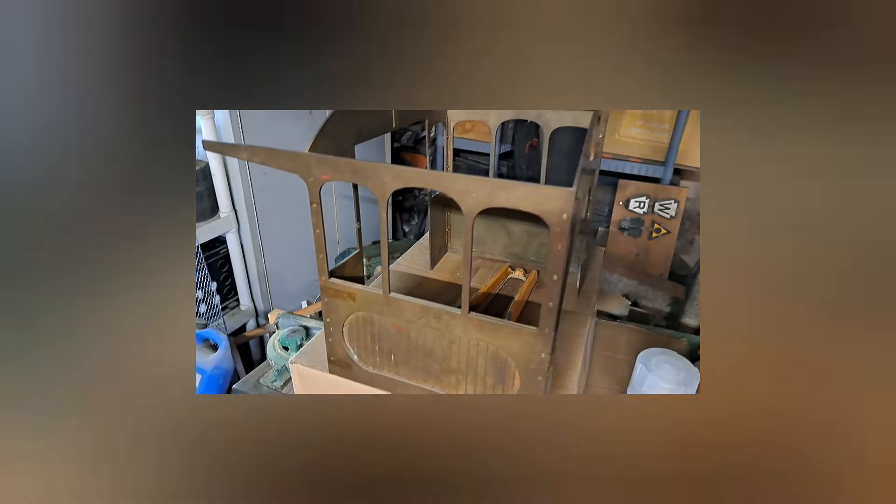And here's the cab of it. I mean, this is — this whole thing is bronze, brass. And look at this beautiful workmanship.